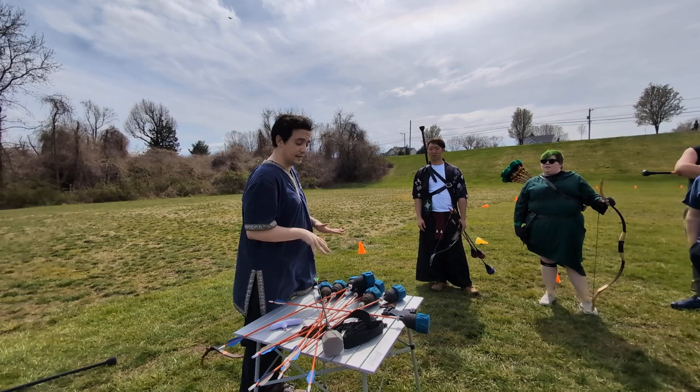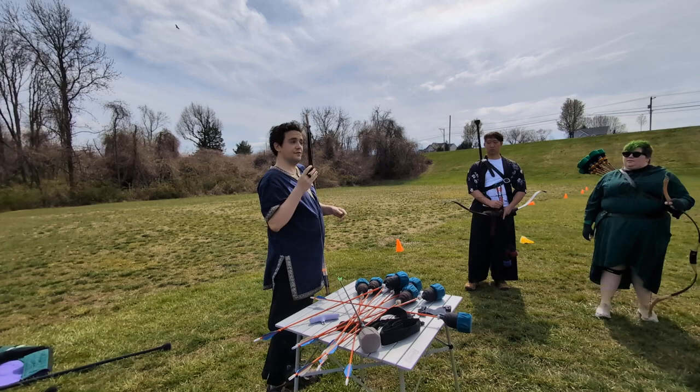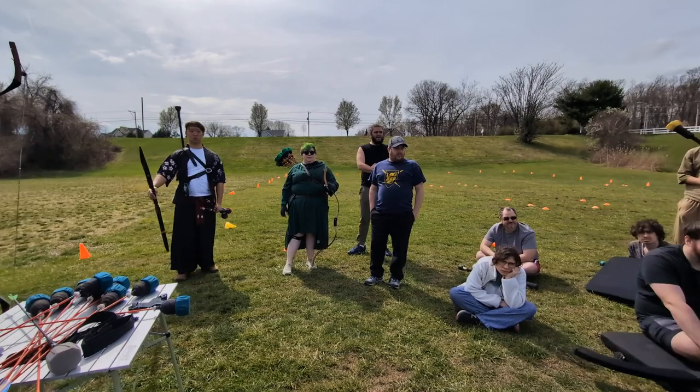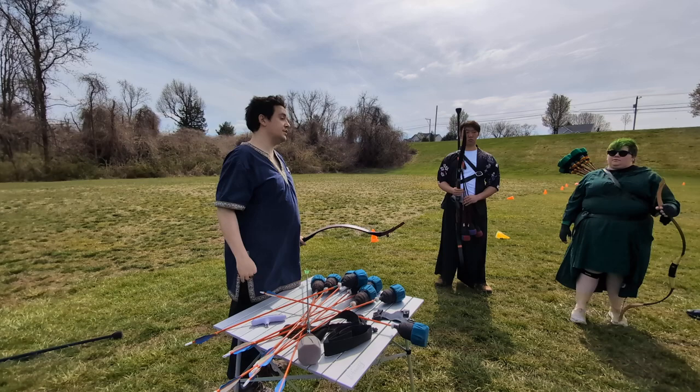Now we're going to move into some other equipment that is not necessarily the bow and arrow. First, I highly recommend everyone having a finger tab if they don't have something like it on their string. This is designed to protect your fingers — it puts a layer between your fingers and the string so that you don't have to build up calluses. On the loaner bows we have, there's a piece on the string already that prevents that. There are other forms of finger protection based on the different style of shooting you do, but it is highly recommended to have it.